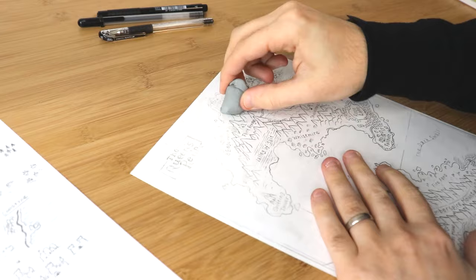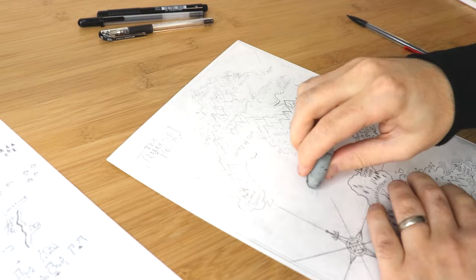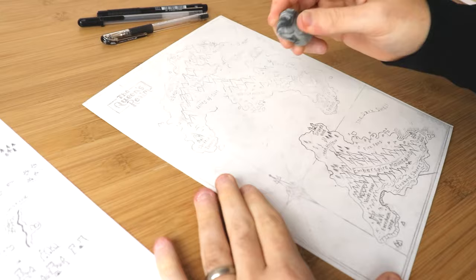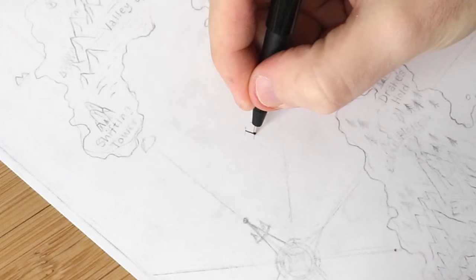Now that the penciling is all done and the map is looking good, this next step is going to seem kind of crazy — I'm erasing the pencils, but not all the way. I'm using a kneaded eraser, which is really good at lightening up dark pencil marks without completely erasing them or smudging them. I've erased all the pencil lines and now I have this nice, light, barely visible map, and I'm finally ready to start inking.